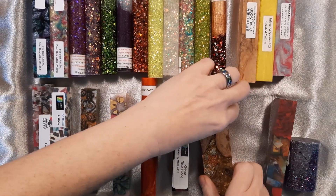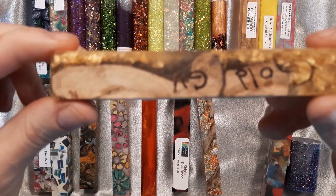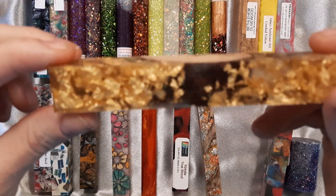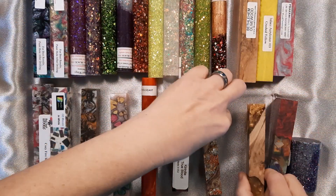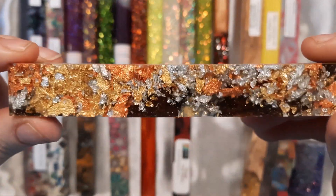The next two come from Wine Country Woodworks, one of our most popular vendors. This one is Gold and Grapevine, and then this one is Gold, Silver and Copper Leaf in Grapevine.